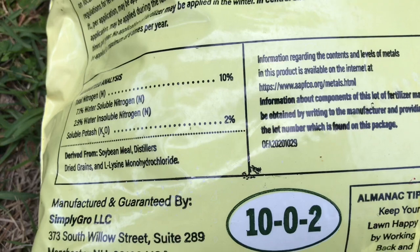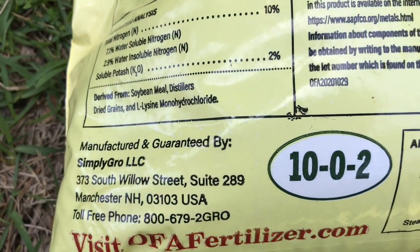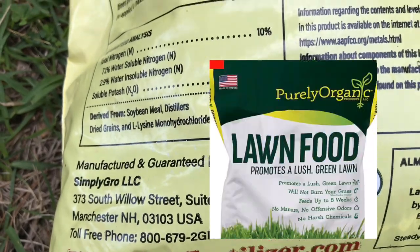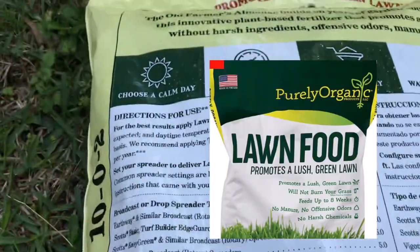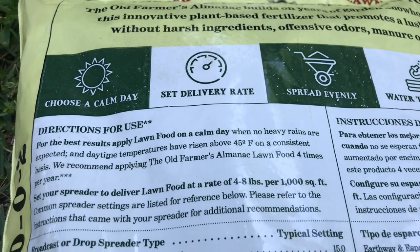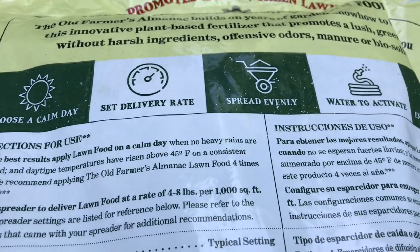This product is almost exactly like Purely Organic Lawn Food, and I've had good results with Purely Organic a couple years ago. So when I saw this at Walmart I was just like, man, this is a good price.